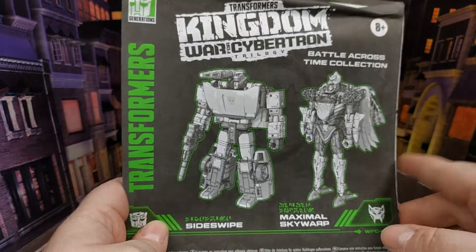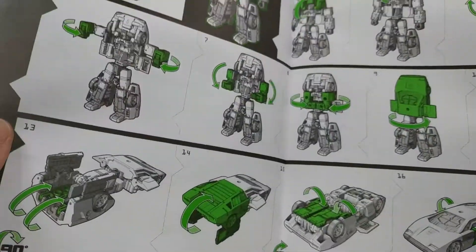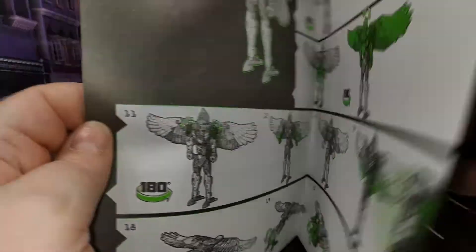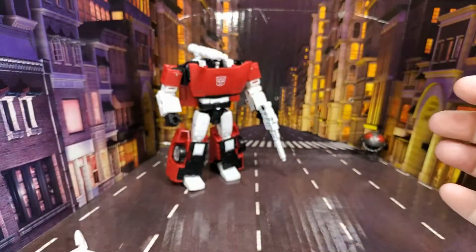Let's just have a quick look — I'm not going to start the video again, it's instructions, you know how instructions work. It's just both of them in the one sheet: Skywarp on that side and Sideswipe on that side.